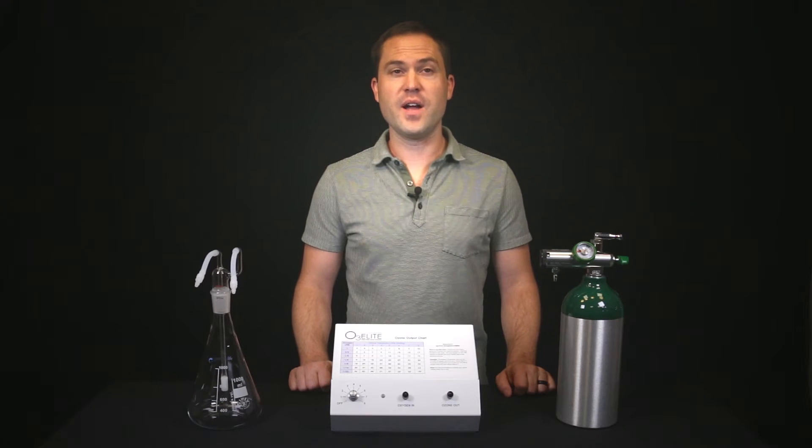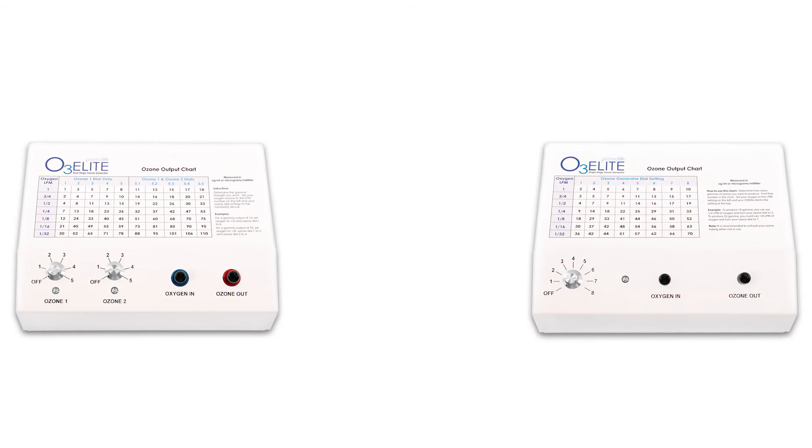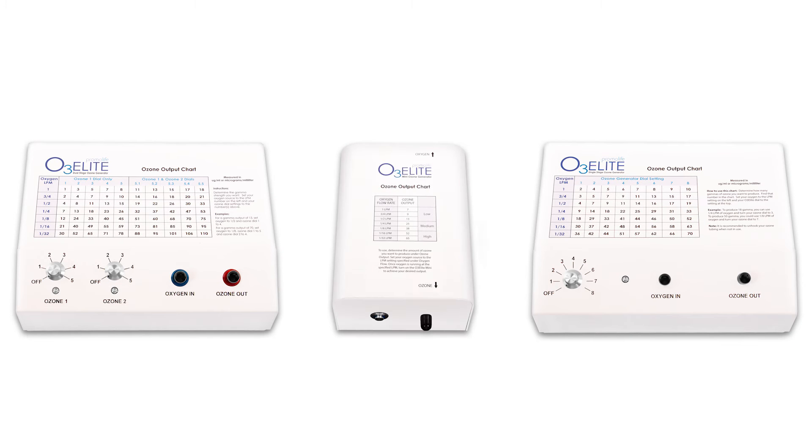You will need to pick out the right ozone generator for the application you wish to perform. PromoLife offers three ozone generators: the O3 Elite Dual, O3 Elite Single, and O3 Elite Mini Ozone Generators.